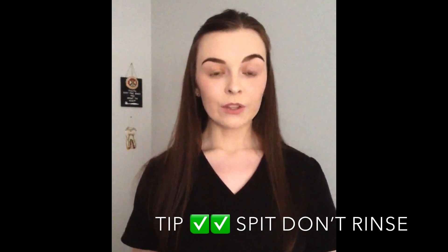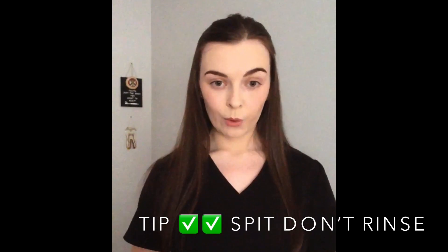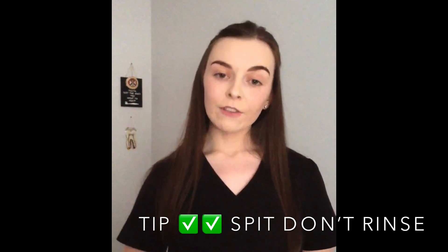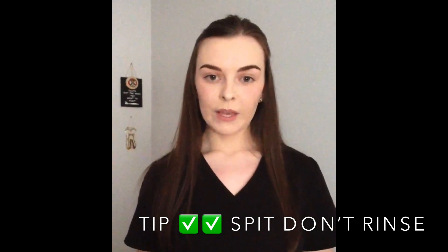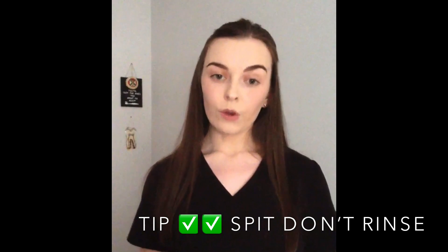After you've brushed your teeth with your lovely toothpaste, don't rinse out with any water or use any mouthwash. If you do want to use mouthwash, you can do so but wait half an hour after you've brushed. It just means that you won't rinse off your toothpaste, because you get more fluoride and more benefit from your toothpaste than you will from a mouthwash.